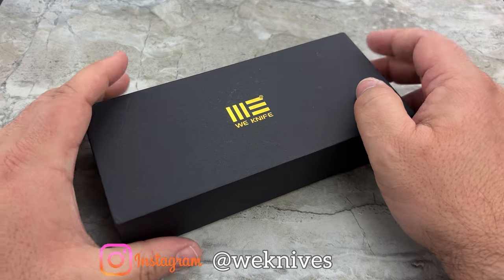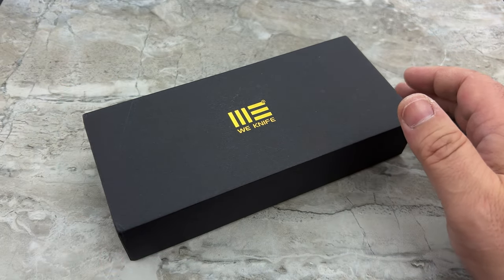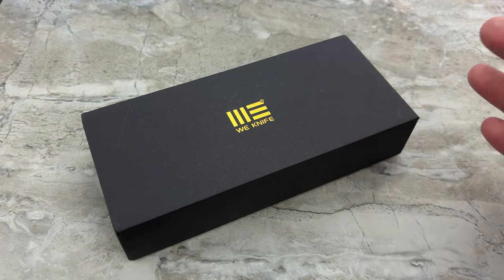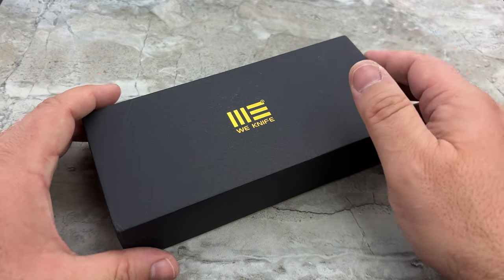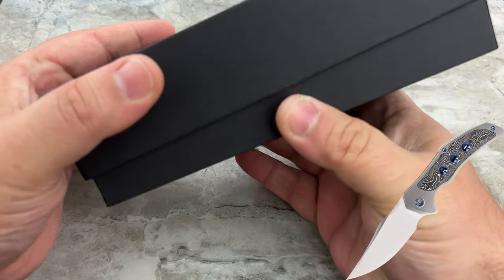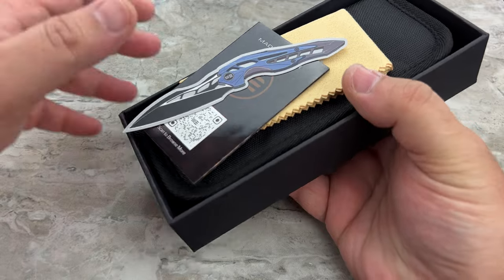When I first saw the Magnetron being advertised on social media, I knew I had to have one. I started seeing them go on sale everywhere, and there were two versions that really stood out and I fell in love with. I don't really like the black PVD versions with all the different things going on — that wasn't for me. I liked the version with the blue accents and this one here, which is the all gray and silver.